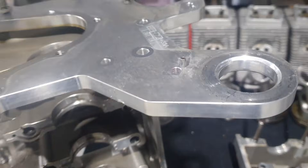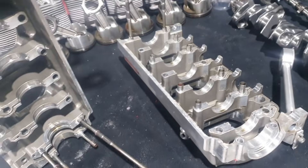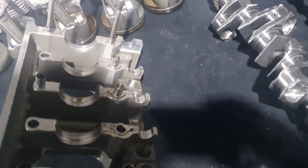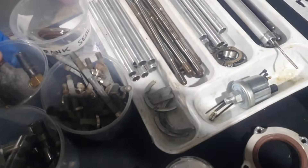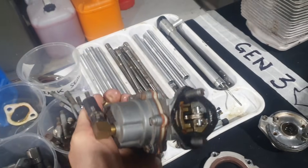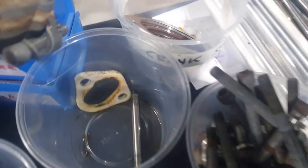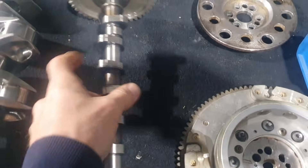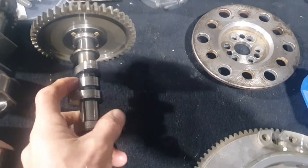Same bolt pattern. Obviously the alternator is different but the plate is the same. That pretty much tells me there's no difference between the Gen 3 current crankcase and the Gen 4 crankcase. The fuel pump is in the same spot - identical between Gen 3 and Gen 4, same plunger pin and gaskets, operating off the same cam lobe right there.